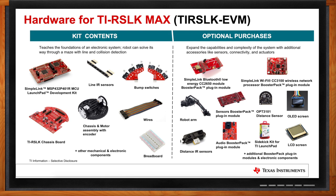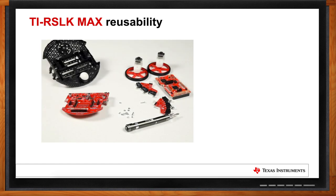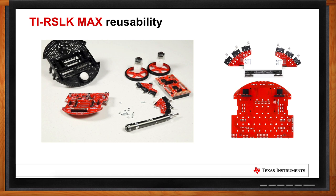I can definitely see how customizable this kit is. What kind of cool things have you seen being created? Students have done incredible things with the TIRSLK Max — simple booster pack additions, custom breadboard circuits interfacing with the microcontroller, and even new chassis development where they move the Launchpad to a brand new robotic system and transfer the knowledge learned. A key part of the TIRSLK Max is reusability. It's very easy to assemble and disassemble, allowing recurring use every semester, year over year.